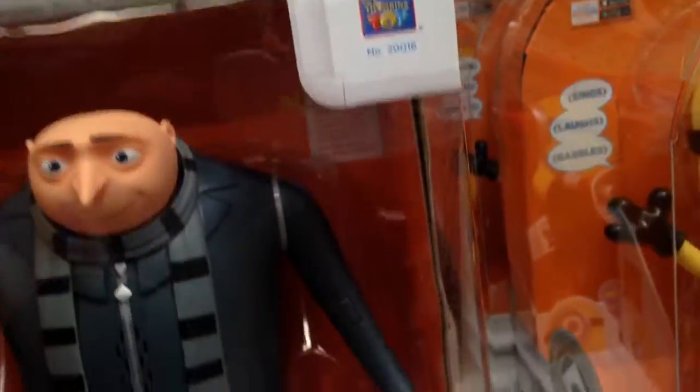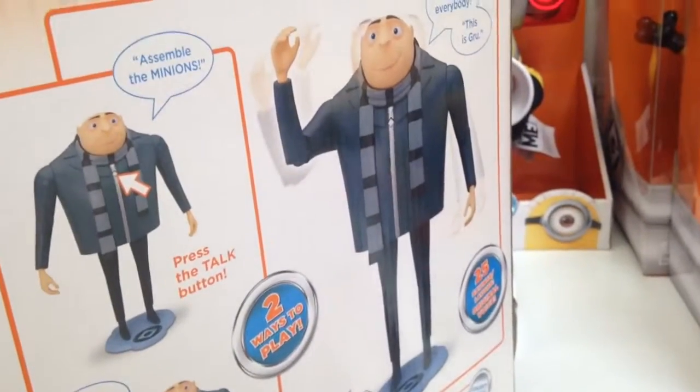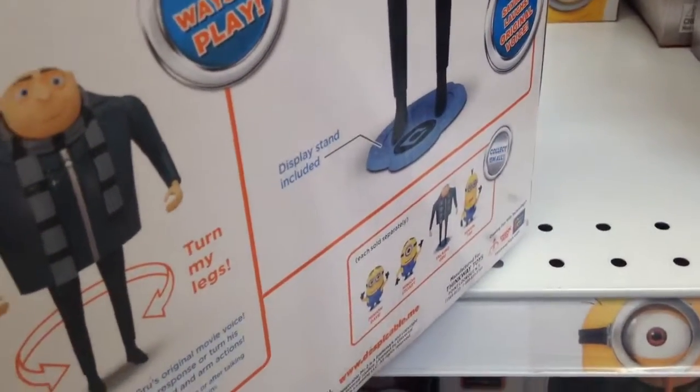Pretty cool — looks like his arms bend, his knees bend, his shoulders twist. He says all sorts of things and there's two ways to play. That is really cool. Display stand is included. It's cool.